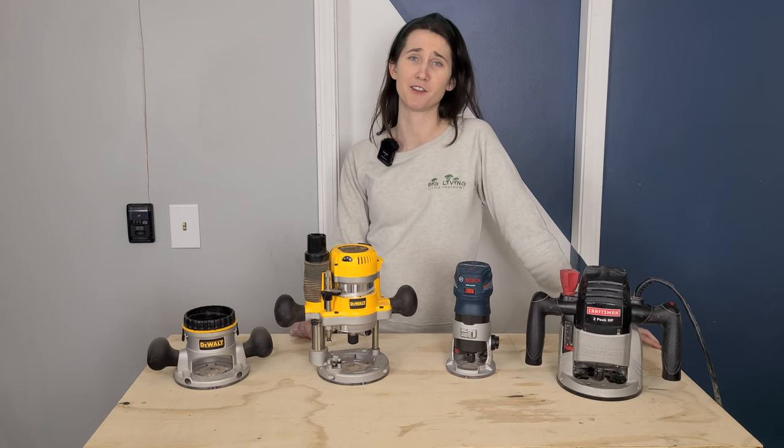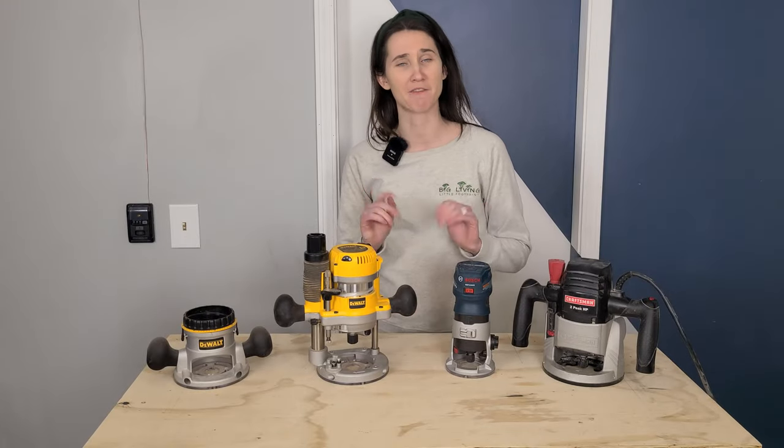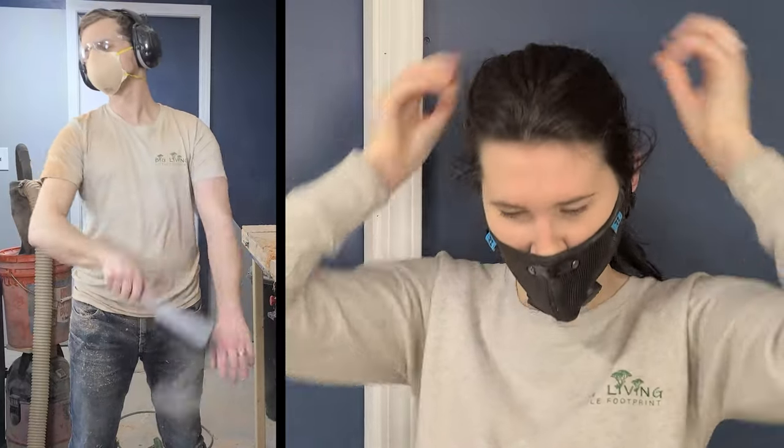How do you even use the thing? Honestly, if you're not taught, it can be confusing. We personally struggled to figure out the height adjustment on our first router and set it aside — then a year or two later finally had to learn. Before you even pick up the router, let's talk about safety. Never wear gloves or loose clothing when using the tool, and if you have long hair, pull it back. Routers produce a lot of chips and dust, so use a dust mask, and always wear eye and hearing protection when routing.